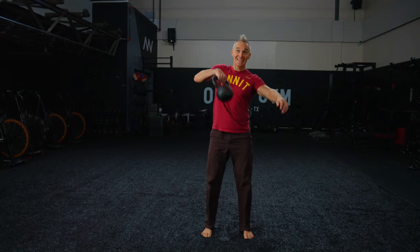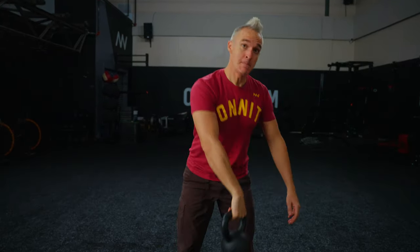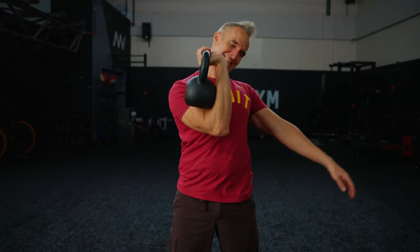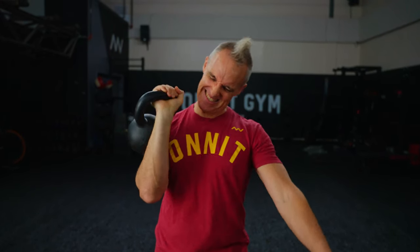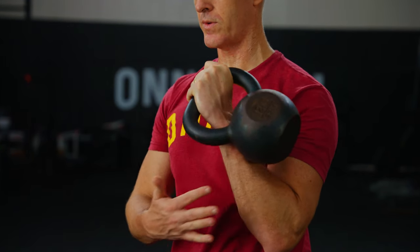A major obstacle to advancing your kettlebell training is a sloppy clean. Who wants to train when they're dealing with unnecessary pain and fear? I'm talking about when the kettlebell is swinging over and smashing and banging against your wrist and forearm. A spic and span, one-arm kettlebell clean is key to helping ensure you can train pain-free.